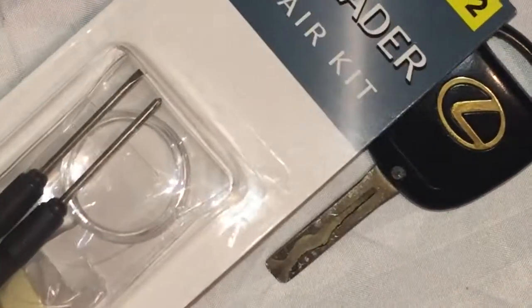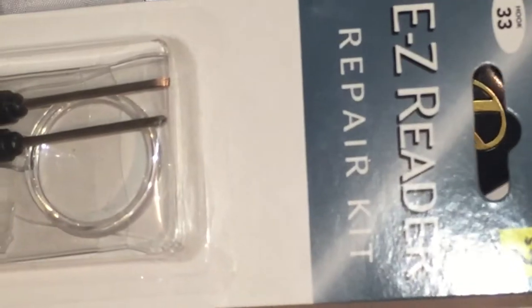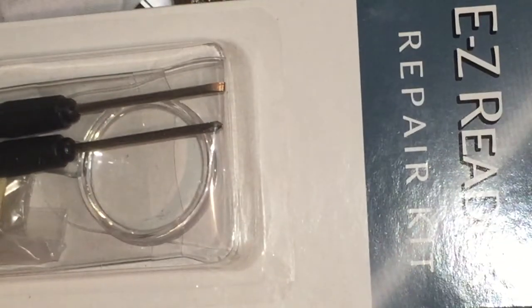Hi YouTube, a quick video on how to replace the battery in your car key remote. You'll need your car key, a pack of batteries, and an eyeglass repair kit.